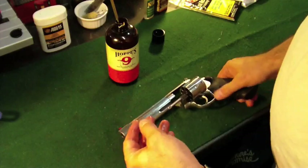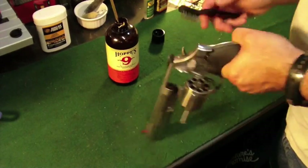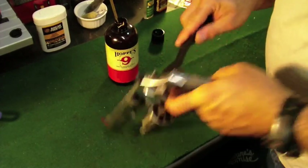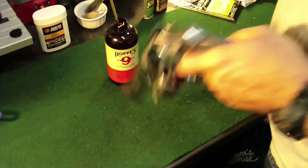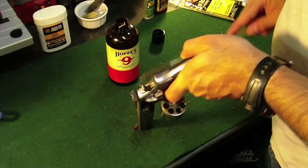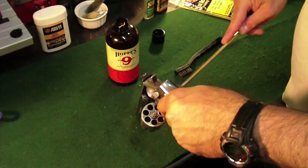Doesn't hurt to let it sit. Doesn't hurt to have a paper towel. Next thing is a nylon brush — I'm not a big fan of brass brushes. Work on the area, look at the forcing cone. We're going to work on getting the carbon, dirt, and powder out of there. I can see it's already starting to come off. May have to add a little more No. 9 to the area. There's a lot in there — a lot of carbon build up right in this area. That's the hardest part in a revolver.